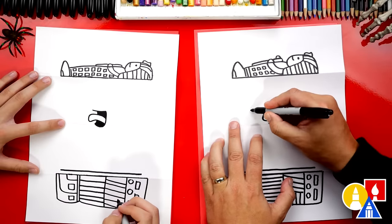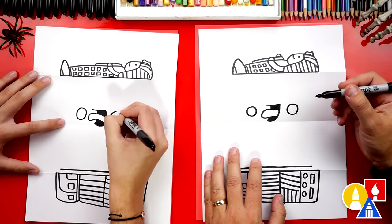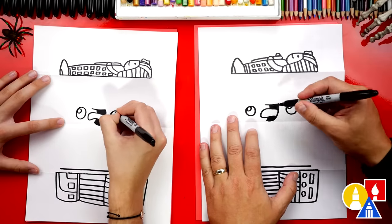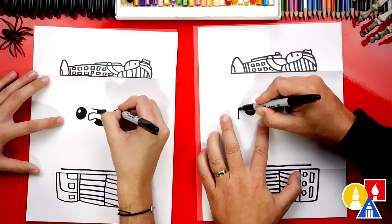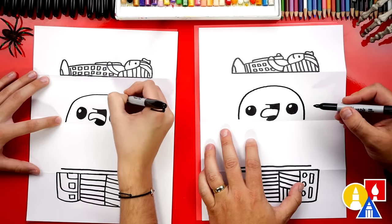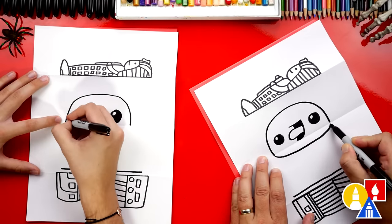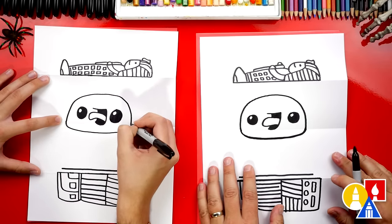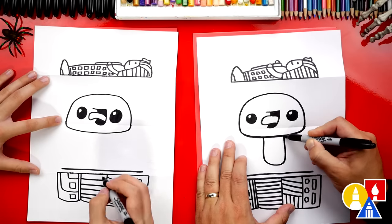Now let's draw the eyes. I'm going to draw a circle on the left side and a circle on the right side. Let's also draw a highlight inside each eye, then color in the big circle but leave the little circle white. Let's draw the top of our mummy's head — a big upside-down U shape going over the top. Then connect the left side over to the right side and draw the chin and cheeks. Now let's draw the body — a big U shape coming down from the chin, around and connecting back into the chin.